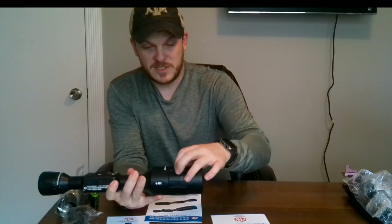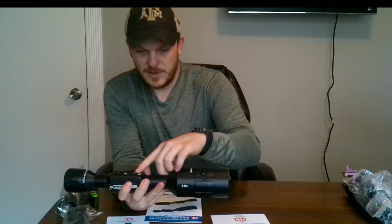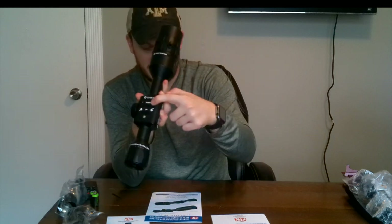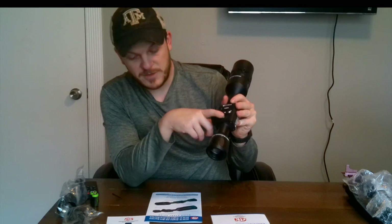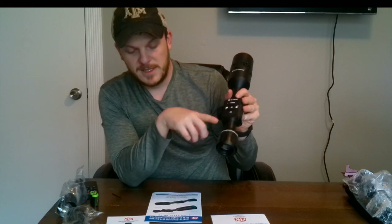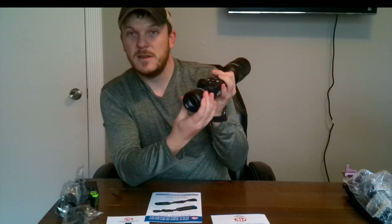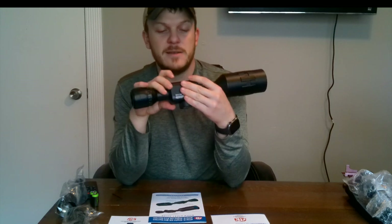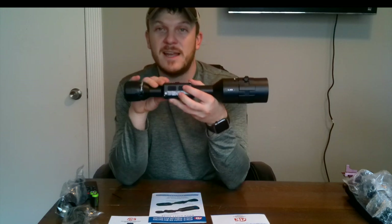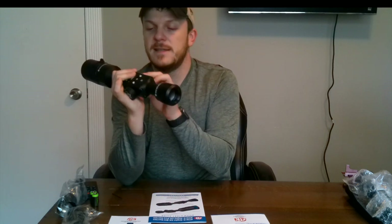Right here is your focus adjustment for distance. You have a power button, clearly labeled power. An OK button, a function button at the bottom that'll change your menu, and then a diopter adjustment for focus on that side. You have right and left arrows. On the side there's a USB port and a micro SD card slot.